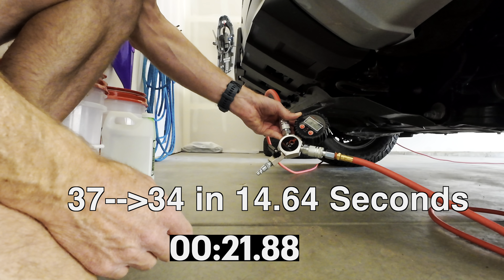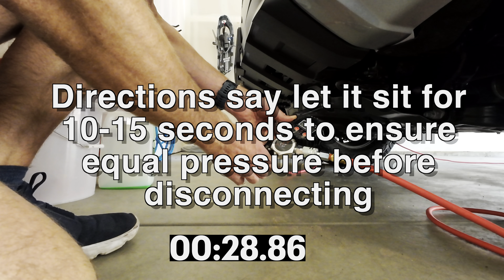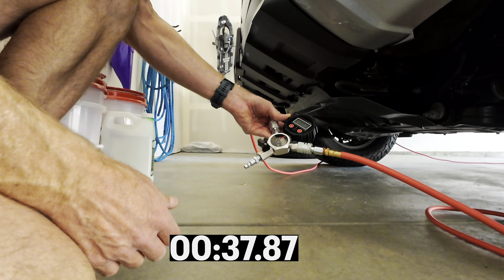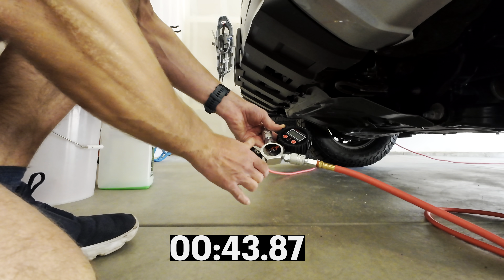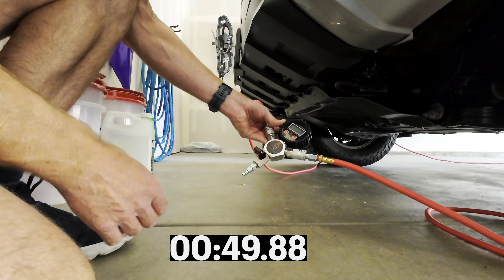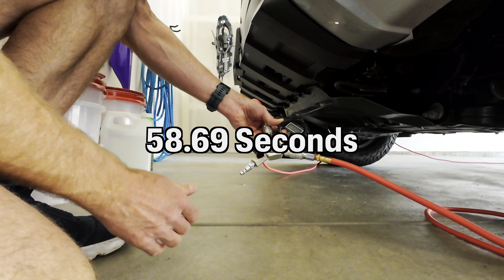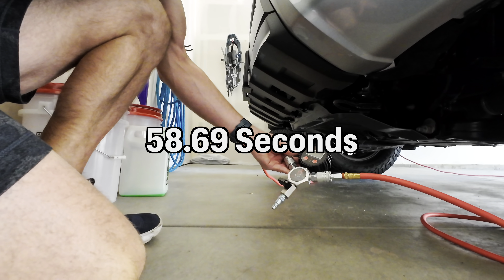Just in that little bit of time we got to 33.9 — oh, 34. Let's let it kind of settle out. It's still going — 34.1 at this point, so let's let out about another pound. 33.2 ... 33.1 ... 32.9. I'd say that's pretty good. 33 exactly. What did that take — about a minute and a half? So that should be done now.